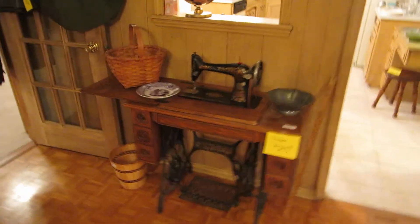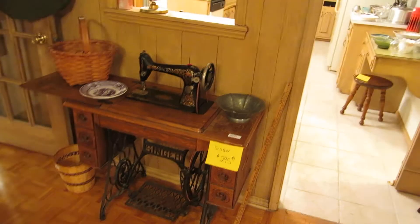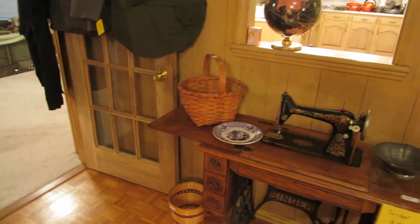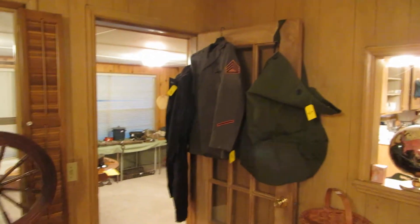Over here we have a Singer treadle sewing machine in really nice condition — the case is in really good condition. If this is something you're looking for, this is a really nice example. There are lots of military uniforms; as you see me walk through, just keep an eye out, there are lots of military uniforms kind of all over the house.